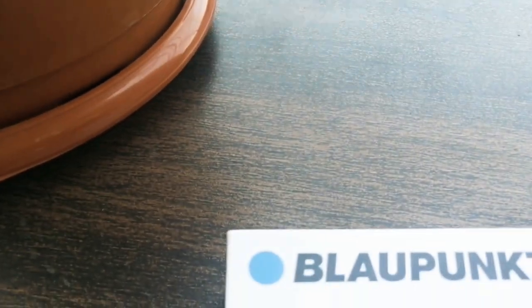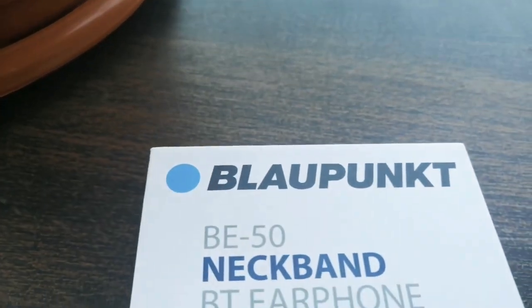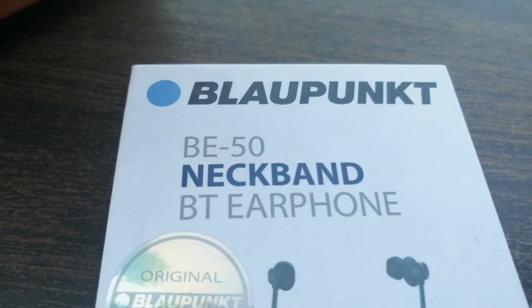Okay, so we got a Bupank BE-50 neckband.